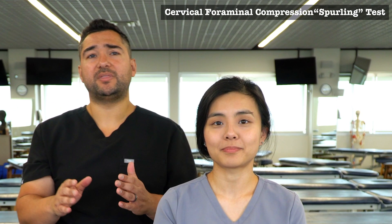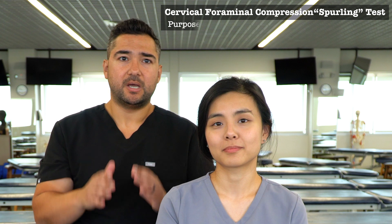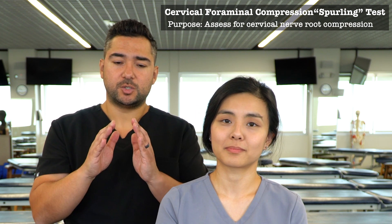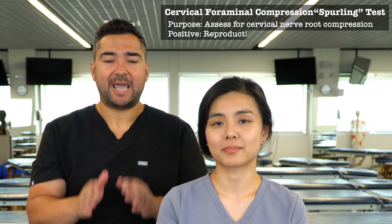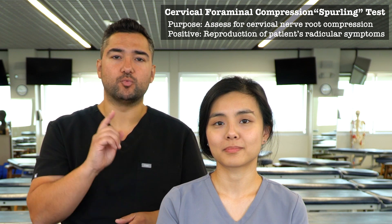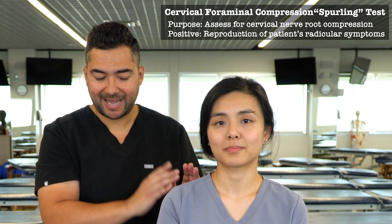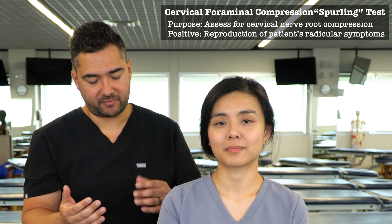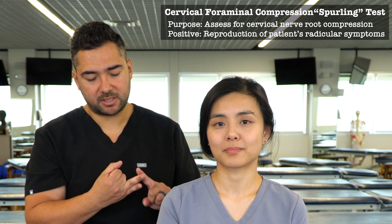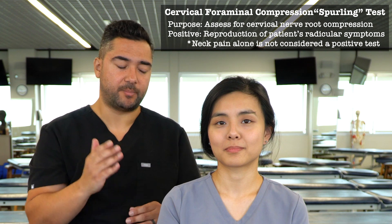Beginning with the cervical foraminal compression test, or the Sperling test, the purpose of this test is to assess for cervical nerve root compression. A positive test would be reproduction of the patient's symptoms including their neck pain and the extremity symptoms they're having — whether those be numbness, tingling, or pain. Neck pain alone would not be considered a positive test.